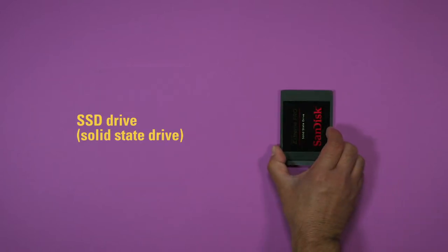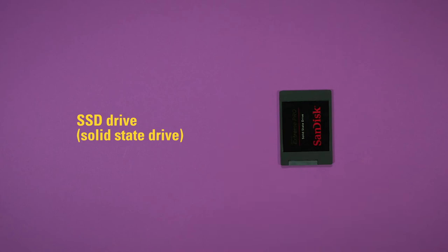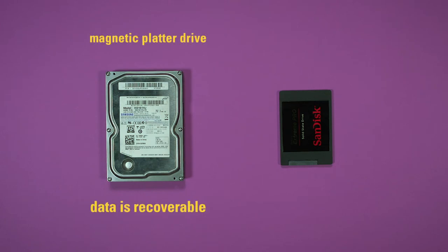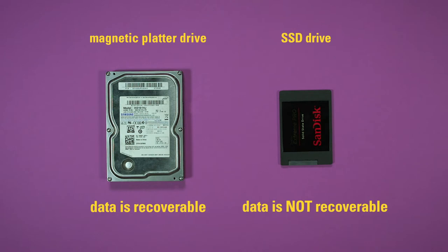The other type of drive you may have heard of is an SSD drive. A big difference between SSD drives and magnetic platter drives is that you can recover data from a failed magnetic platter drive. If an SSD drive fails, that data is not recoverable — it is gone forever.